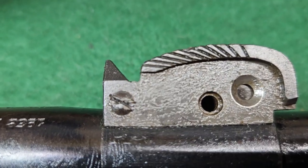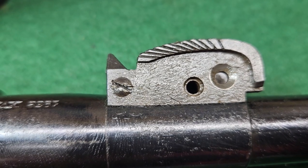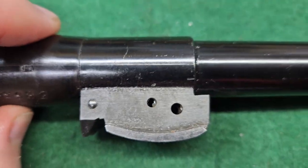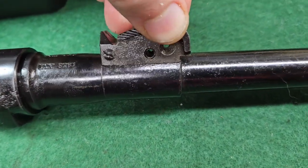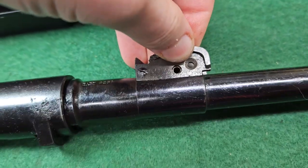I did order an impact screwdriver and I'm going to try that when it comes. Maybe try some heat. I may just end up leaving it, but if you get that screw off, this just lifts off here. And I know there's a bunch of rust hiding under there that I'm never going to be able to get to.